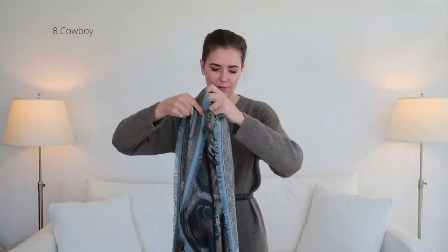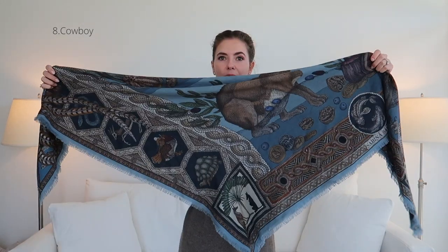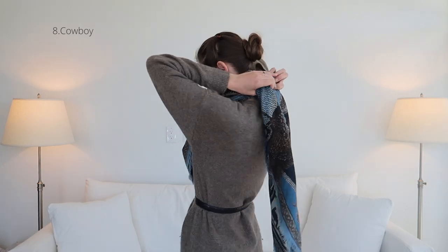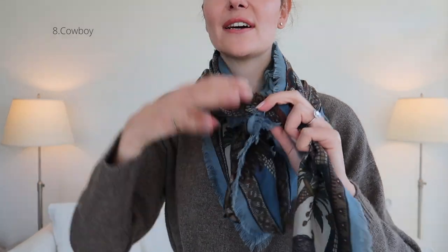I'm going to start with my scarf completely open. I'm going to take the two corners again and fold it into a triangle. Once I have my triangle, I'm going to start folding the top piece in ever so slightly. I've rolled it in slightly — the idea is to have this pointy end a little bit shorter. I'm now going to pop it over my shoulders and at the back I'm just going to give it a twist, bring it back to the front, and you can pull it as tight as you want. Then I'll take these two ends and give it one or two ties in the front.